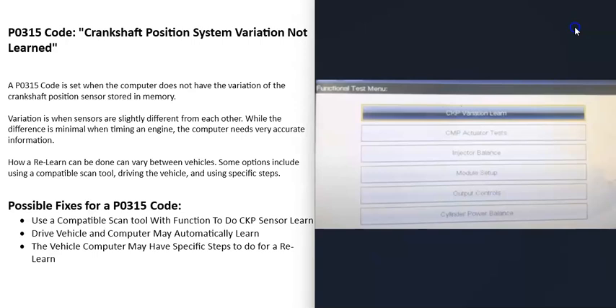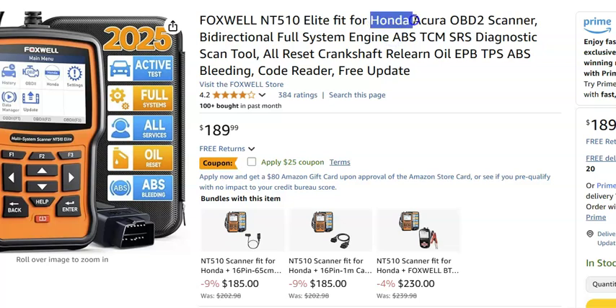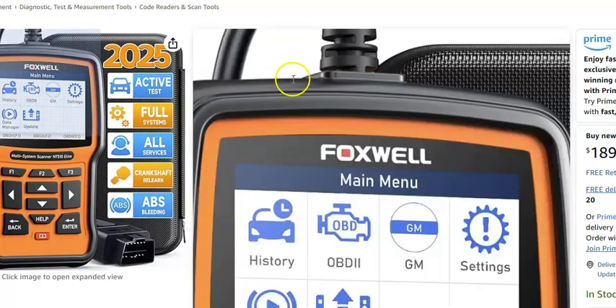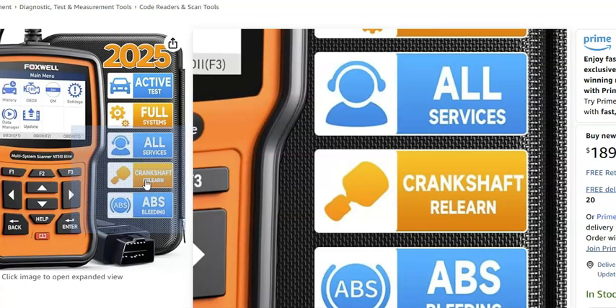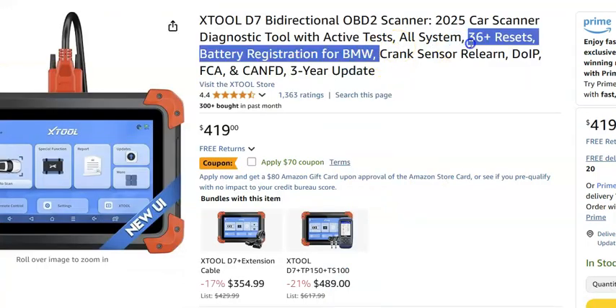A few years ago these were very expensive scan tools — usually at least a thousand dollars or more — but these days prices have really come down. For example, the Foxwell NT510 Elite is a low-cost option that has the crankshaft relearn inside it. You need to make sure it matches your vehicle, as it comes for different vehicle manufacturers — for example, Chevy, Cadillac, GMC, and Honda. Always read the listing to be sure it's compatible with your vehicle. I'll put links in the description box below, but there are many other options out there that also have the crank sensor relearn.